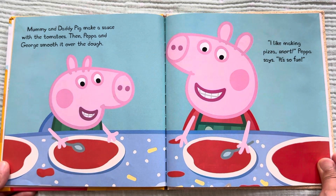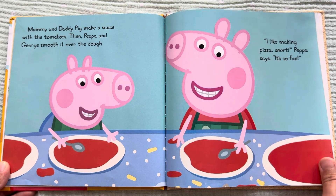Mommy and Daddy Pig make a sauce with the tomatoes. Then Peppa and George smooth it over the dough. "I like making pizza," Peppa says. "It's so fun!"